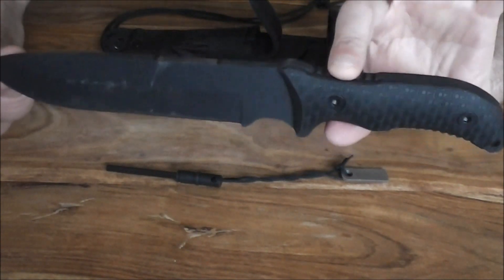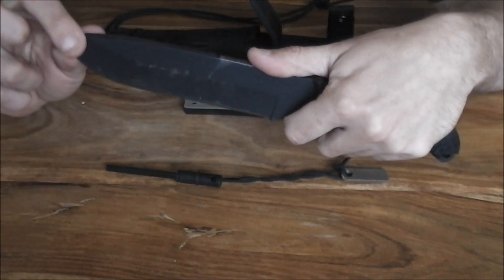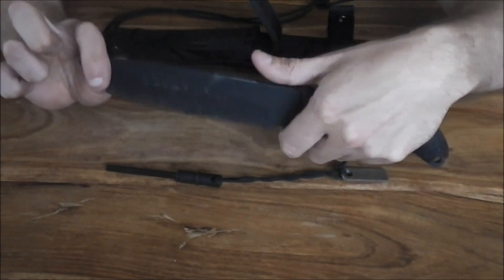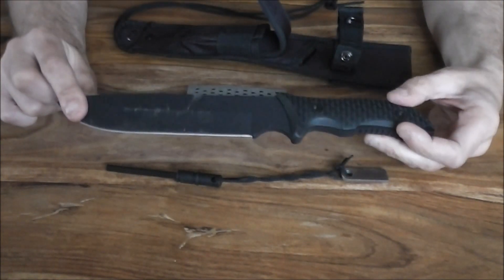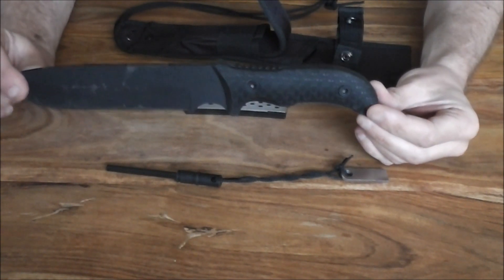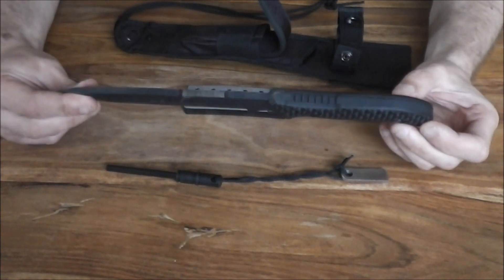They were also on the Bushcraft series of knives — they've put the choke-up coil on there so you can literally ride up and grab hold of it. TPE handle on it. You've got the two bolsters, lanyard loop, which come standard with the Schrade full tang Bushcraft survival and field knives that they do.